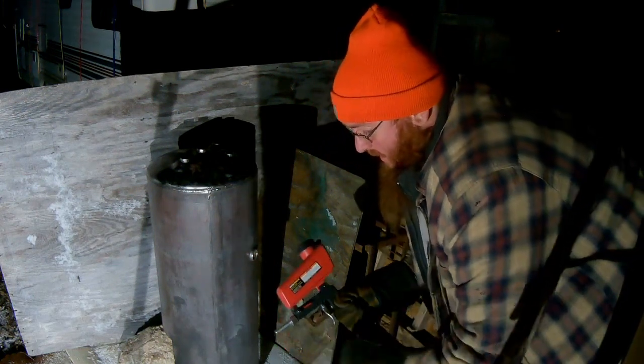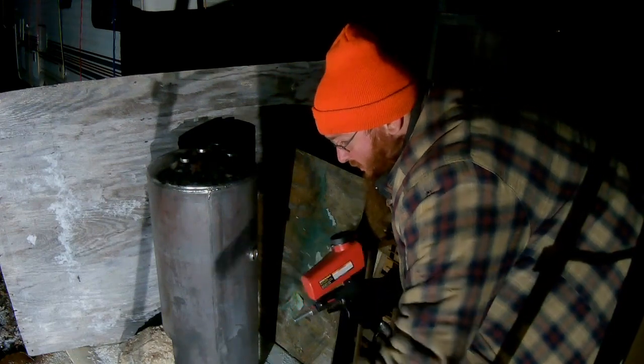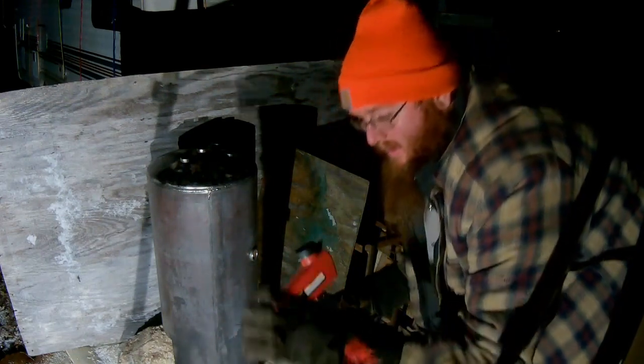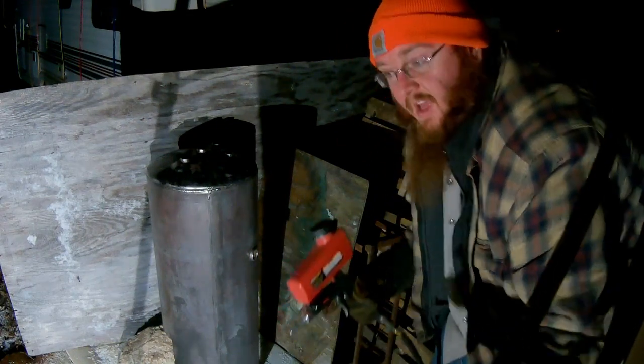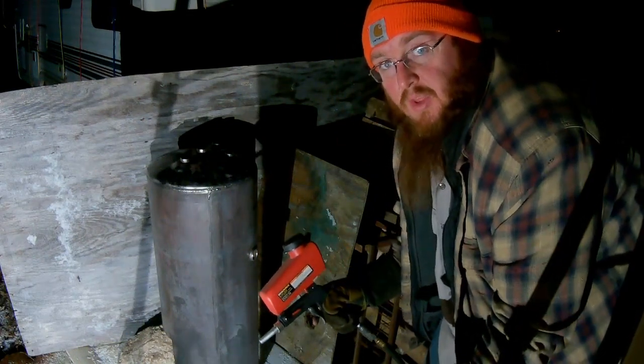So now I have a gun I know actually works, and I have media that I know will fit through it. So hopefully this time we'll actually do something.